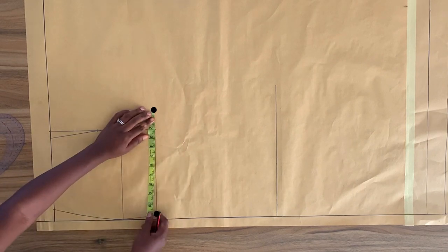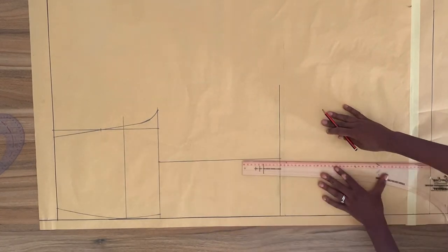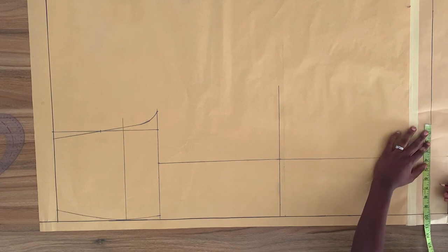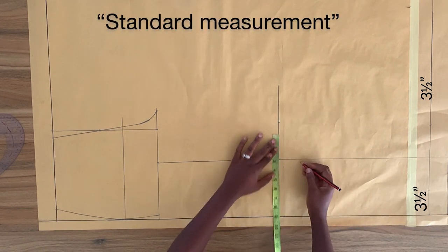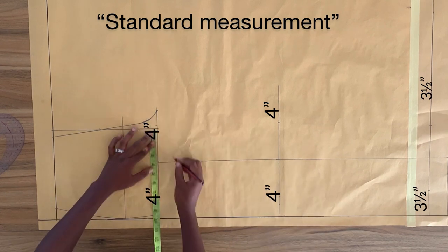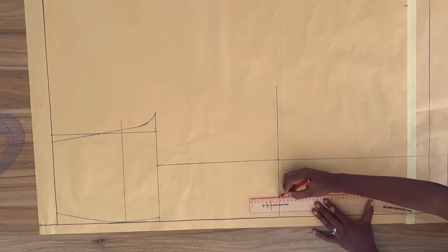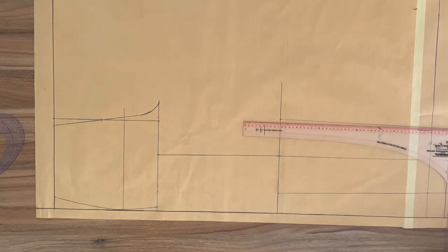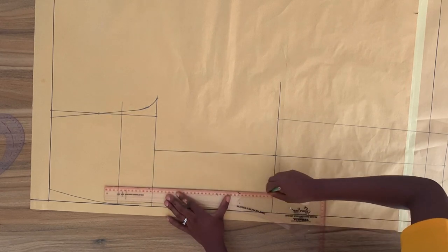I'm going to take the total width from this point to this point and mark the midpoint. Then I'll square a line down from this point to the bottom of the pant — just make sure it's on a 90-degree angle. On both sides of the vertical line on the bottom of the pant, I'm going to mark three and a half inches. On both sides of the vertical line on the knee line, I'm going to mark four inches. Next, I'm going to use a colored pen to draw a guideline from the point on the crotch line to the knee line.